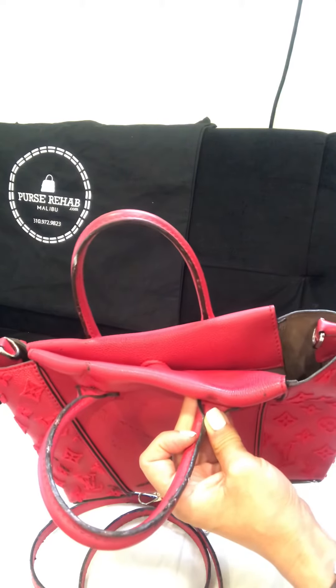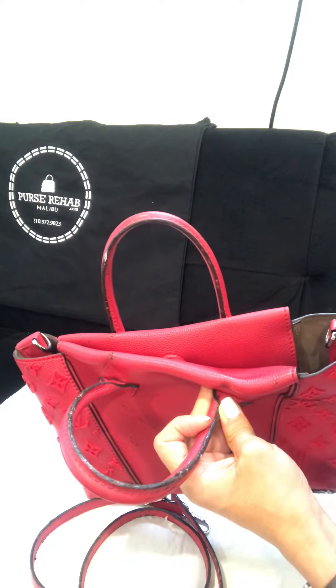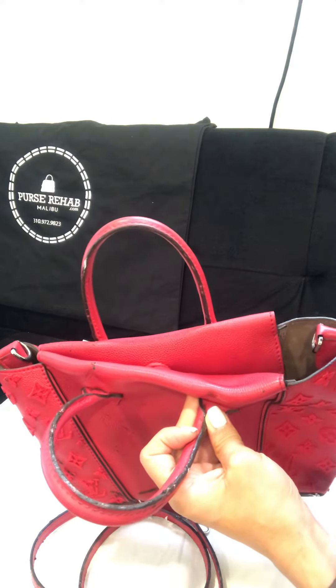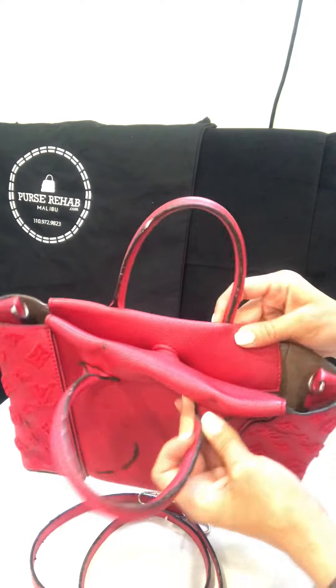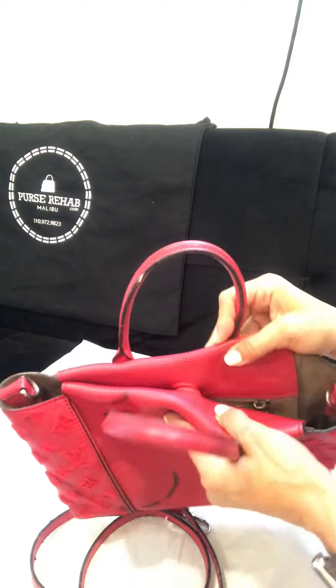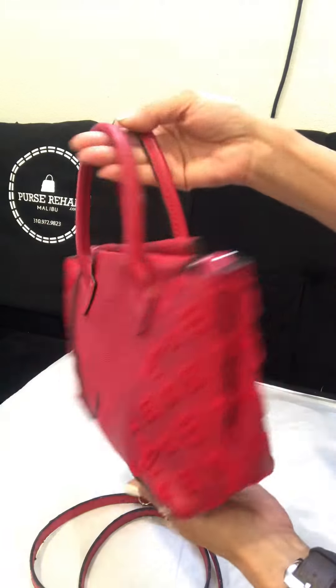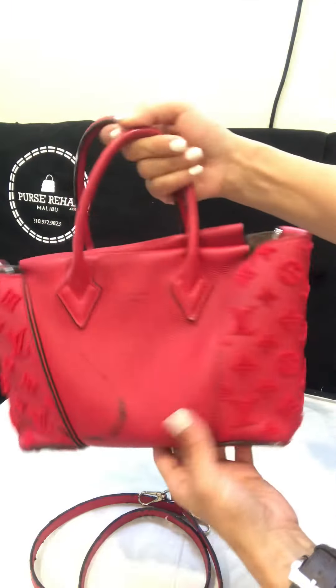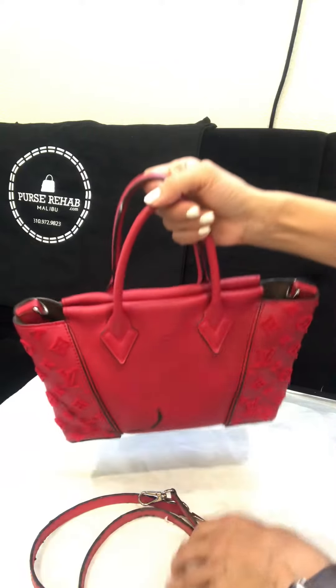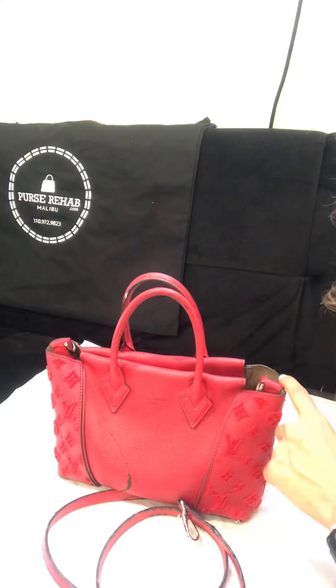We'll let it air dry, then apply another layer, and so on. Sometimes we have to apply up to three to four layers, so as you can imagine it is a fairly tedious process. Other than that, I don't see anything else being an issue with this bag, so stay tuned for the results. Thanks for watching!